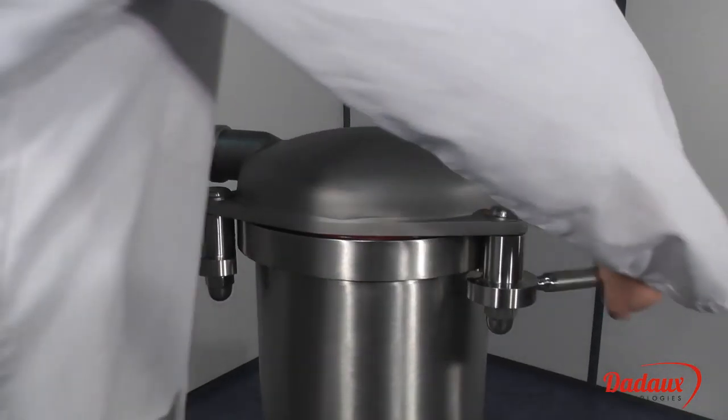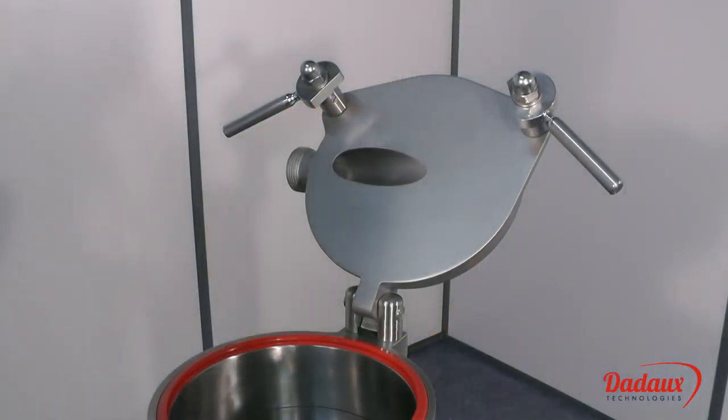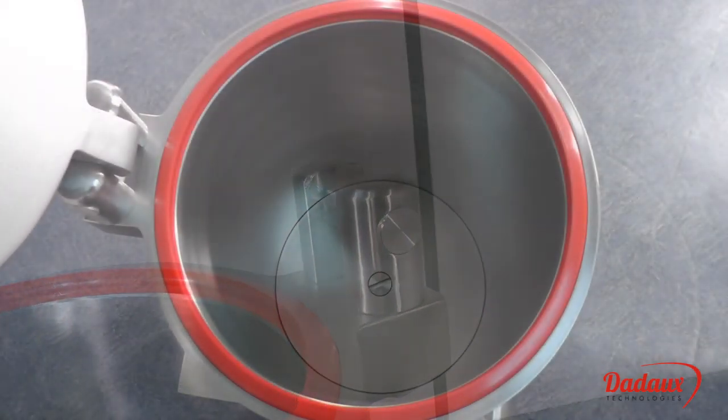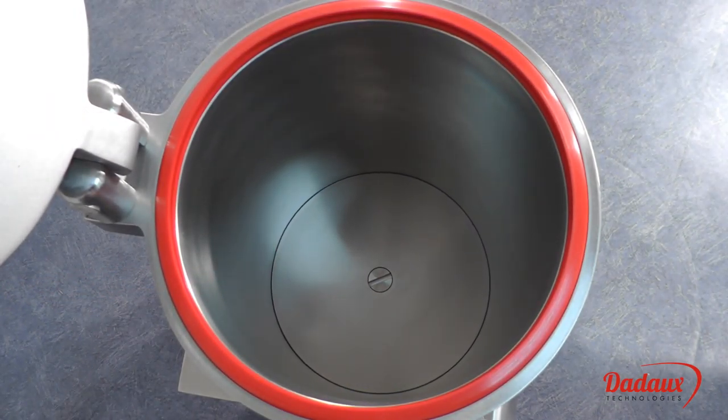The lid can be effortlessly opened and closed. It can even be removed for washing by hand or in the dishwasher. The single piece molded lip seal ensures a perfect seal between the cylinder and lid.